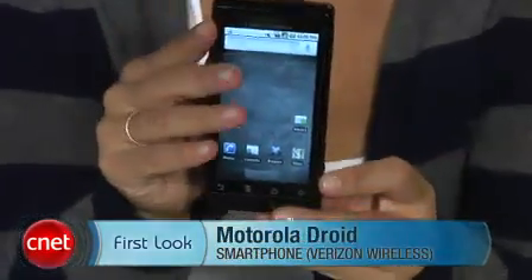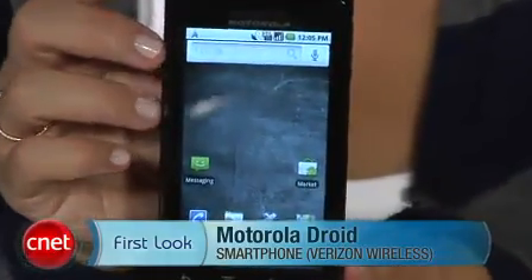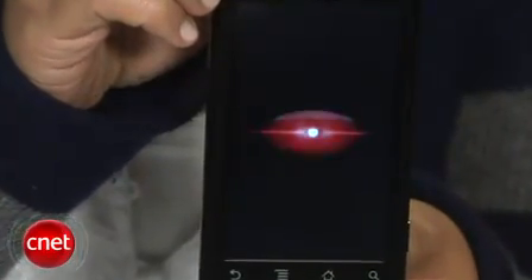Hi, I'm Bonnie Cha, Senior Editor at CNET.com, and today we've got a very special first look at the Motorola Droid for Verizon Wireless. We just got this in, and I'm just as excited as you are to check out Verizon's first Android phone, so let's jump right to it.